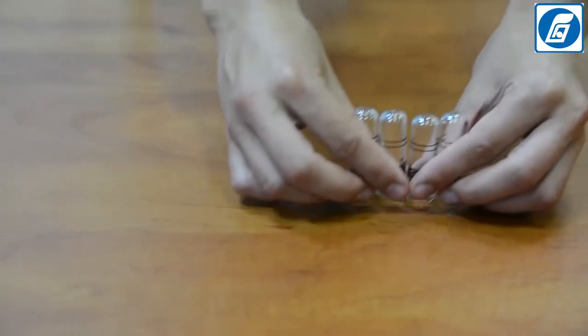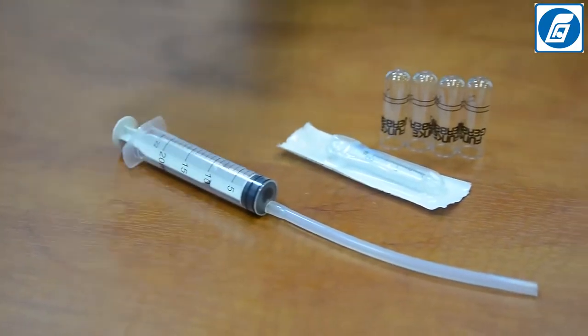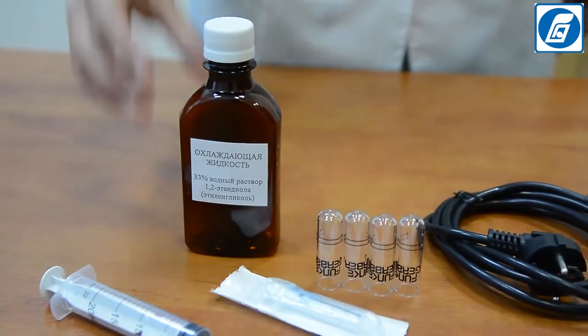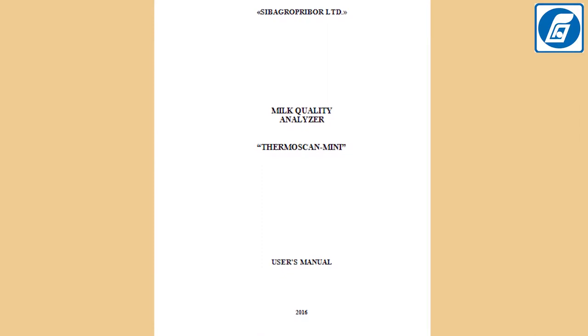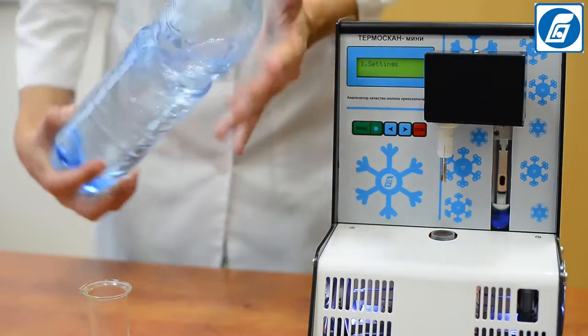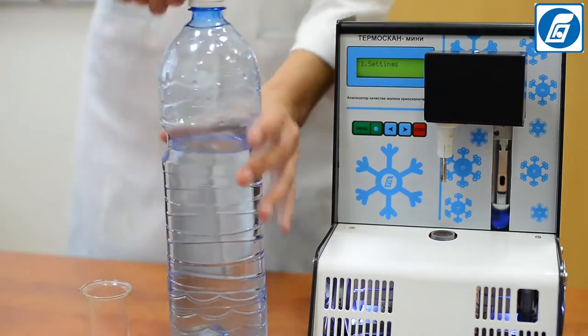The complete set of the analyzer includes: test tubes (4 pieces), searing 2 mm, searing with silicon 20 mm, power cable, container with cooling liquid, and operation manual in English. Additionally, you can order a set of special solutions for checking the analyzer's operation; if required, these solutions can also be used for the analyzer's calibration.